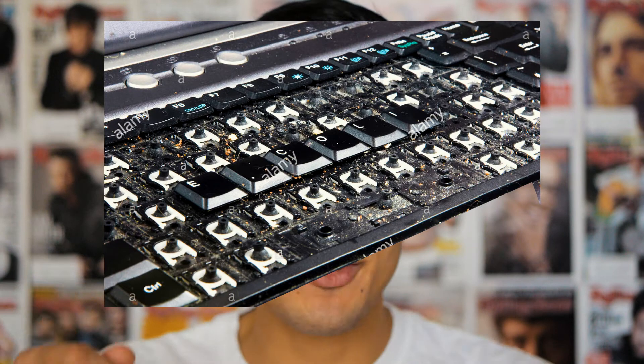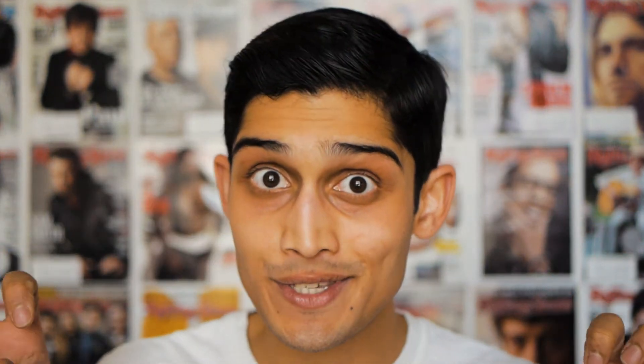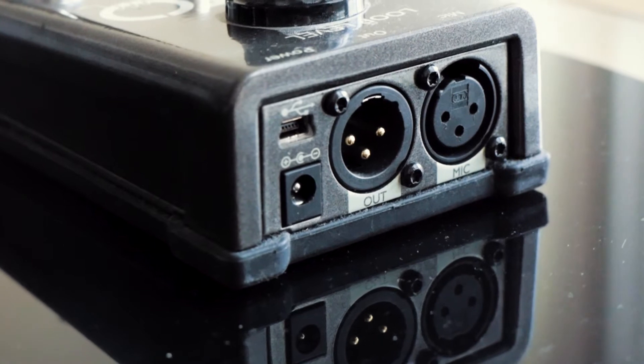My first attempt was using a plugin called Mobius in Ableton, ripping out all the keys on a mechanical keyboard, putting duct tape and pieces of thin wood on it to act like pedals, and mapping those keys to controls in Mobius in Ableton. It was a mess. My next attempt was using the Ditto mic looper — couple problems: only XLR ins and outs, and you couldn't separate individual tracks, so it wasn't really ideal.